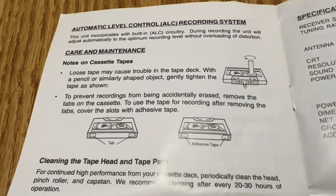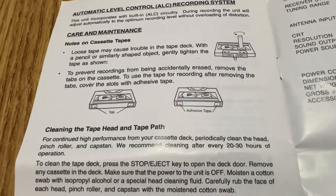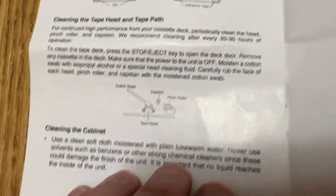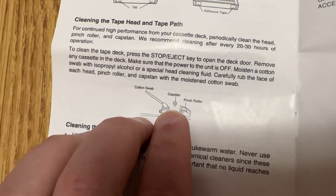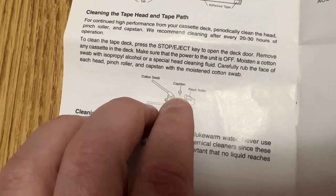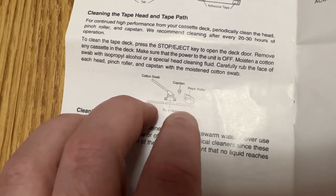They boast the automatic level control like you wouldn't believe, like it's a good thing. It's only a good thing in certain circumstances, and theirs is well - not very good obviously. And look how they messed up this drawing: they say this is the capstan and this is the pinch roller, but the capstan's up against the pinch roller there. That's just the little peg that helps align the cassette. They screwed up big time there.